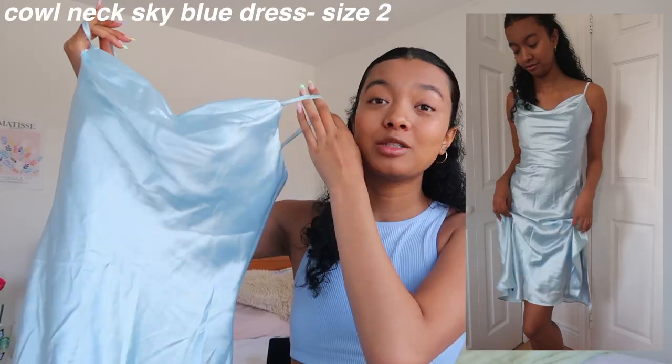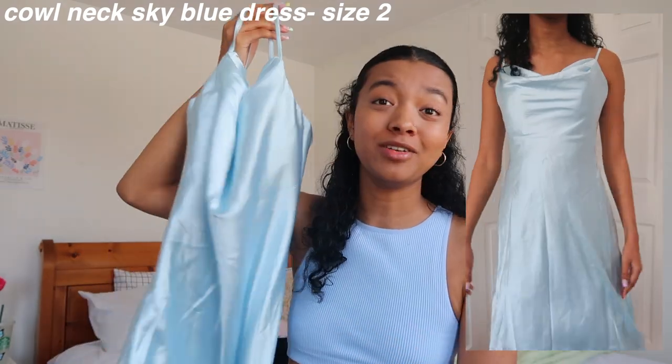My slip dress obsession did not stop there because I got the same dress again in blue — also so pretty. It's the exact same style but in this blue color, giving me very much Cinderella vibes. Again it's super flattering, such great material, just hugs your body perfectly. The straps are adjustable and the back has a zipper so it's super easy to get in and out of.